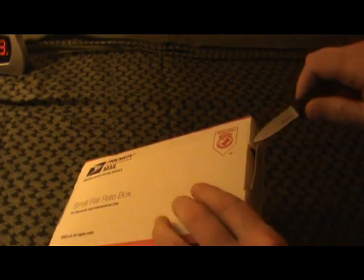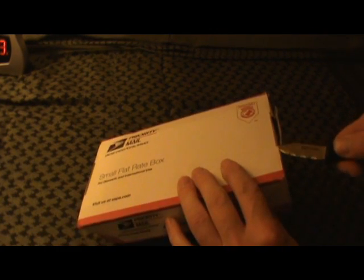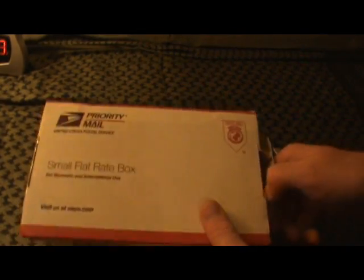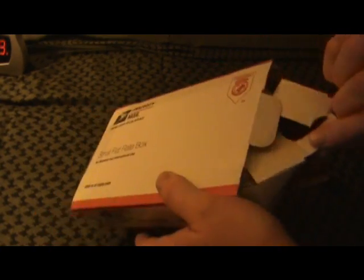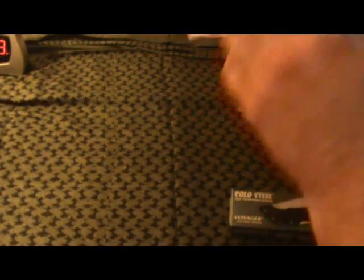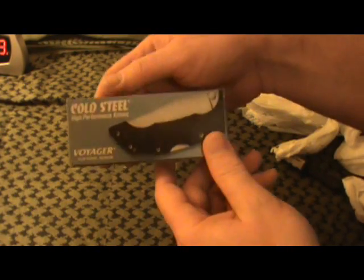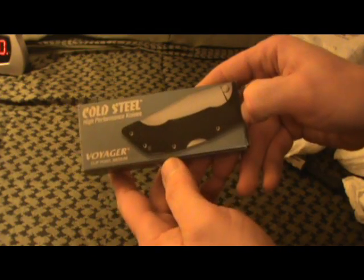I wanted to do this on camera. Of course I know what it is, but I decided to show it. I'm using my Cold Steel Super Ridge to open this up. Let's see what we got here. There it is.